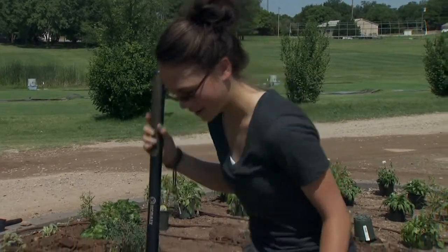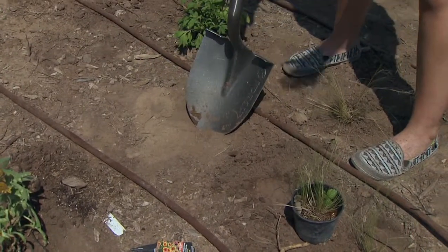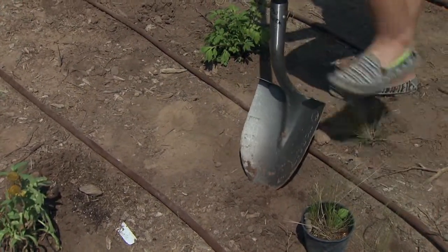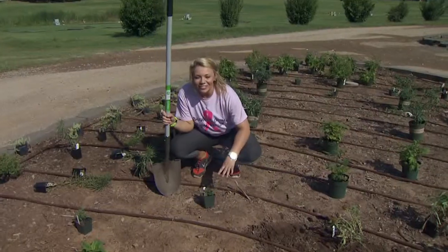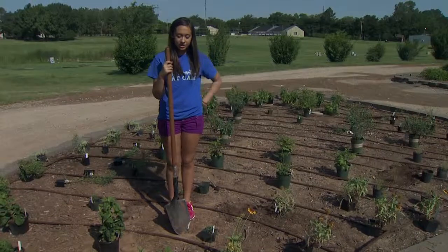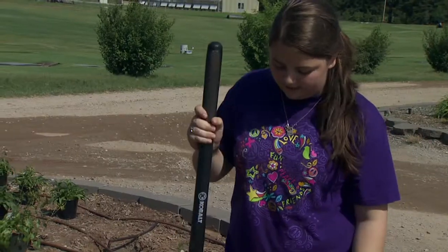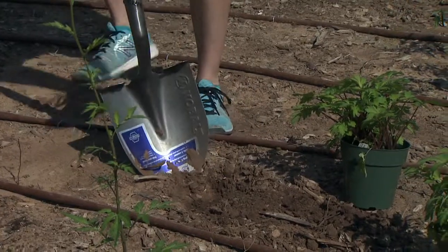The first thing we want to do is figure out the spot where we want our plant, and then we have to dig a hole two to three times as large as the pot itself. Take your shovel and start digging the hole. First, look at the size of your pot. Move the plant aside because you don't want to be digging right under it. Dig two to three times the size of your plant's rounds, so that the roots will have room to grow.